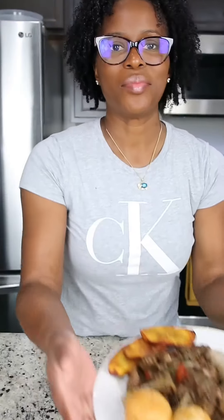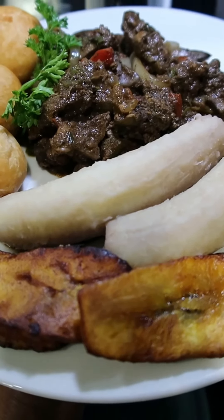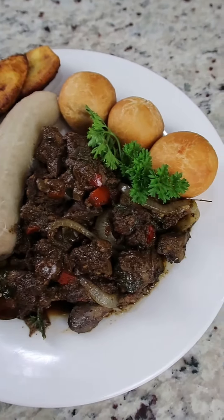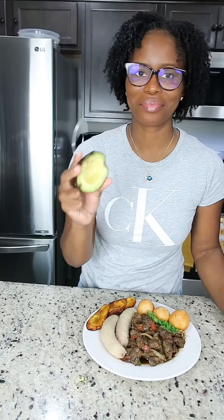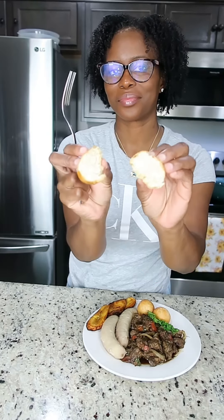Breakfast is ready! This was so good. Don't ask me if I ate this all by myself — I did not. I just ate half of the plate and I left some for lunchtime. The only thing that's missing is some avocado. Anyways, thank you all so much for watching. I love you all so much — stay safe, show some love, and I'll catch you guys in my next video!